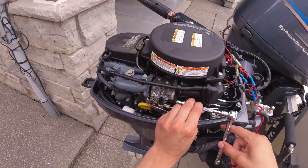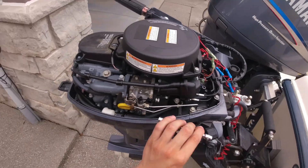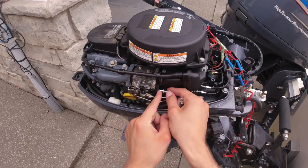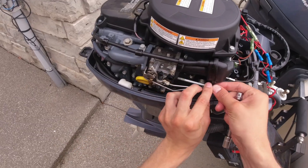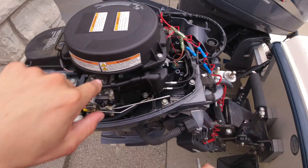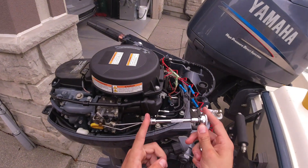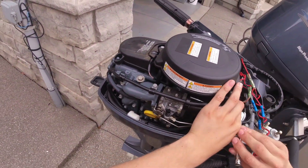First things first, we've got to take the carburetor off the engine — it's sandwiched between the intake and the engine block. There are two long 10mm bolts that hold it in. Once you take them out, be careful with the little collar on each of them. If that collar does not come off or go back on with it, it will not be tight enough to the block and you will have fuel-air mixture leaking out between the gasket and the carburetor. The second bolt is just hidden behind there — if you have a red adapter on your socket, it's really simple to get at.